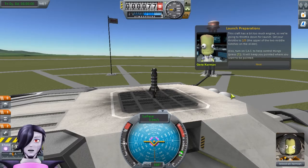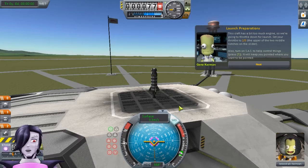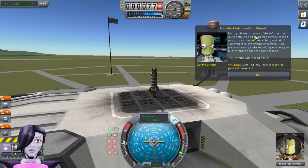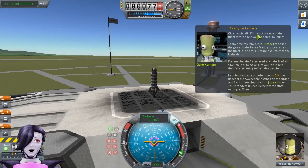This craft has a little too much engine, so we're going to throttle down for launch. Touch your throttle to two thirds — the upper of the two middle notches on the slider. Also, turn on SAS to help control things; it will keep you pointed where you want to be pointed. During this lesson, some of the information is quite detailed and it can take a while to read. As this is a short suborbital hop, I don't want you to miss anything important — I will place a warning at the top of the pages when you might want to pause the game to read. Enough talk — I'll unlock the rest of the flight controls and you'll be clear for launch.